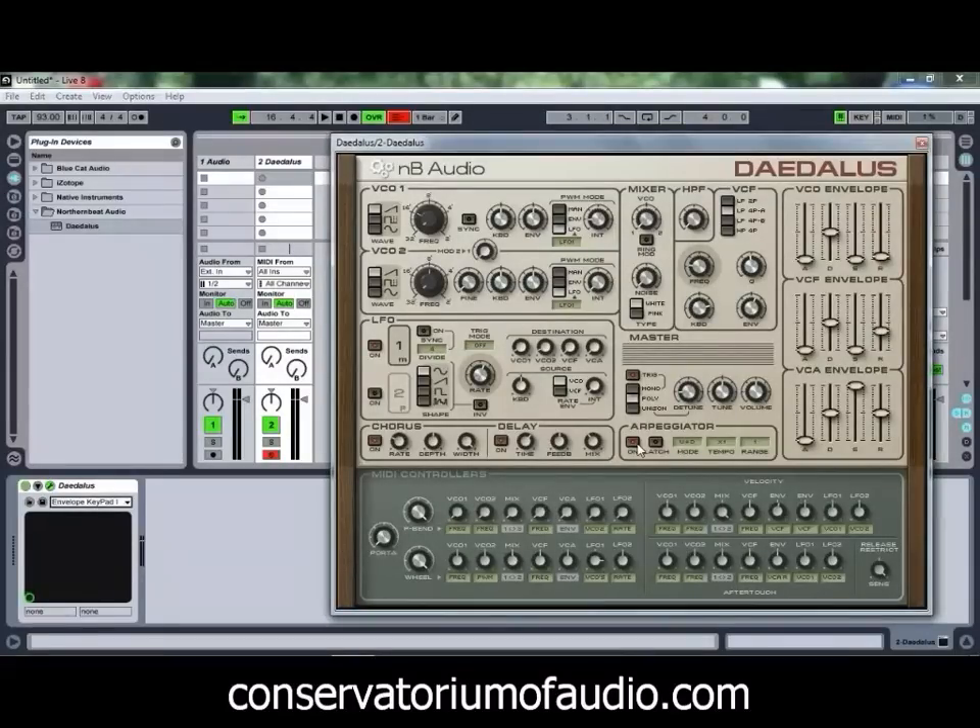We can even fire up the arpeggiator and see what that can do for us. Quite a nice sound out of that one, and as you can see, the chorus and delay effects are also being used with that particular preset.